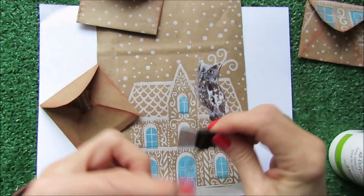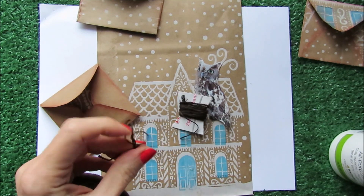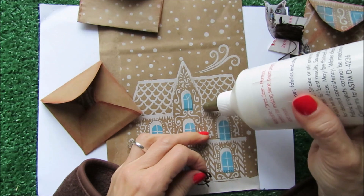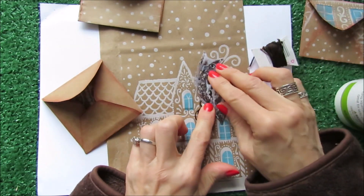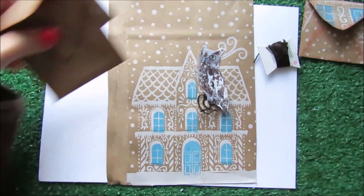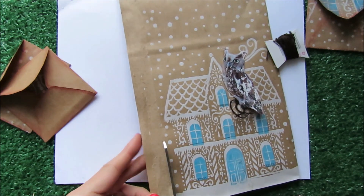This is a kind of little bit of thread — probably I can use it on the bottom part of the owl. Okay, let's do this. Let me do something first; I'm going to cut this here so I can have a better idea of my space.